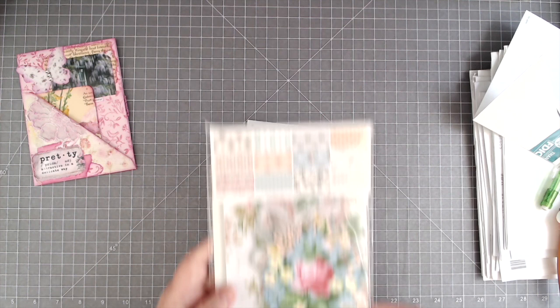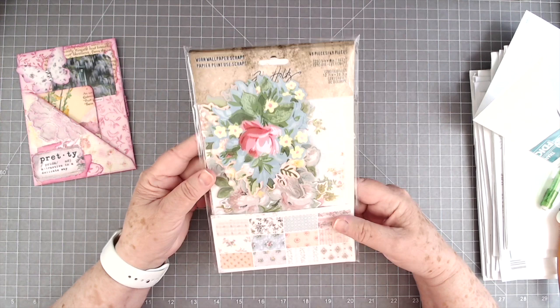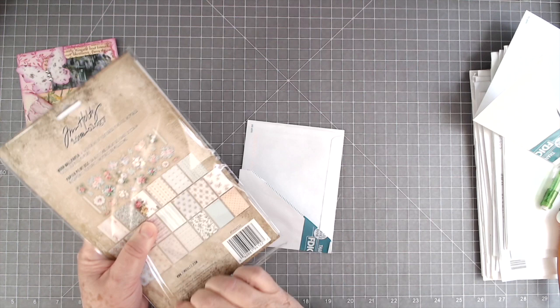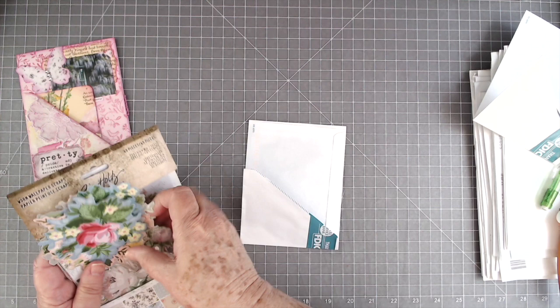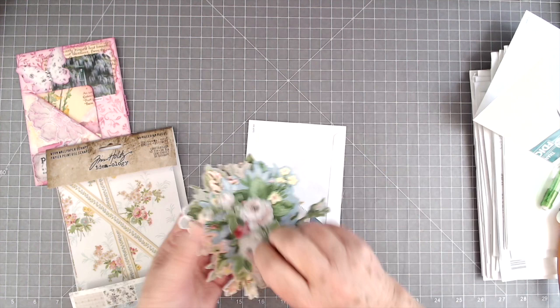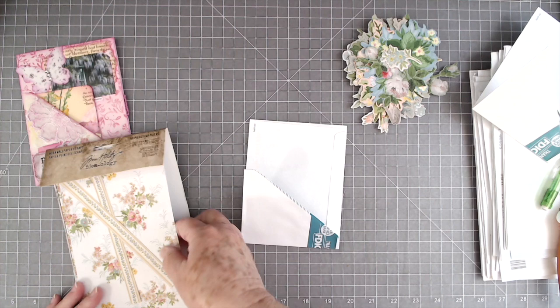Let me grab some paper. We just got in some of this Tim Holtz worn wallpaper scraps. So I'm going to use some of that. Sorry for the crinkling — please just close your ears up for a minute until I get this open. We just unpacked it, so I haven't even had time to open the pack. Oh, it also comes with lots of flowers! Wow, they didn't show the flowers in the picture — it just showed these scraps of wallpaper.